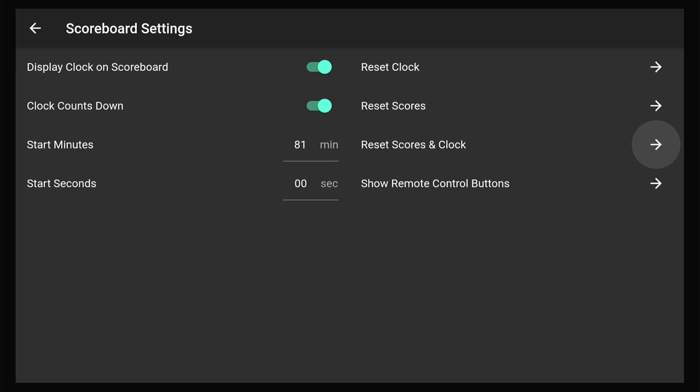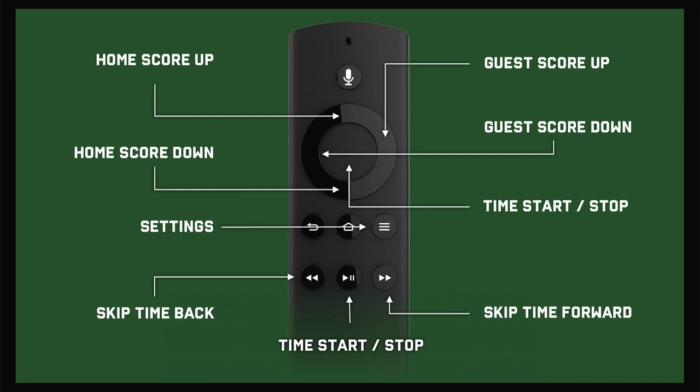Also very easy to reset the clock and score, as well as if you need to see the controls again from the settings. Other than that, it's very simple, very easy to use, and great for simple scoring needs on any of your Amazon Fire TV devices.